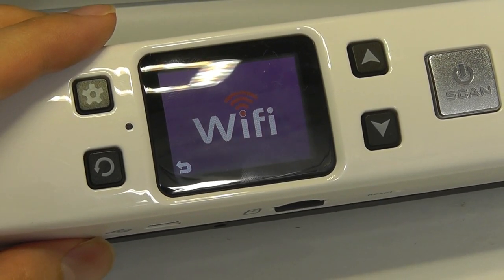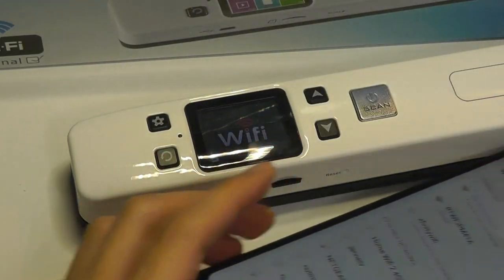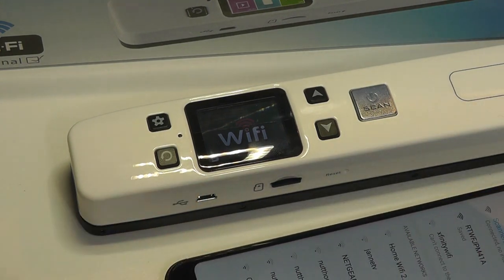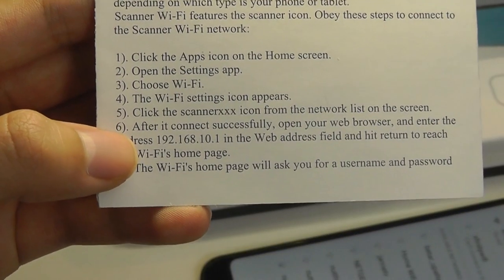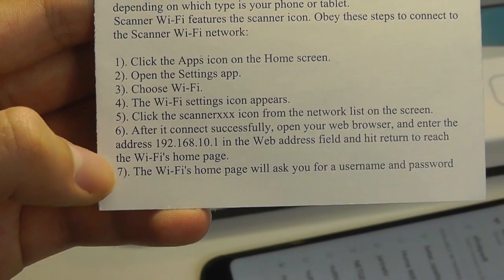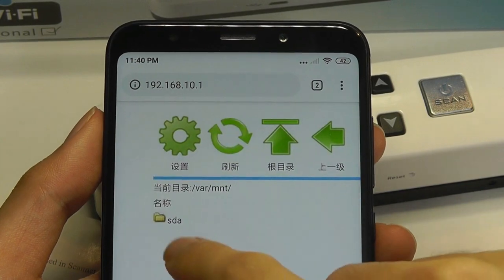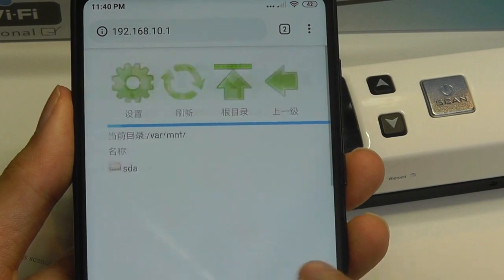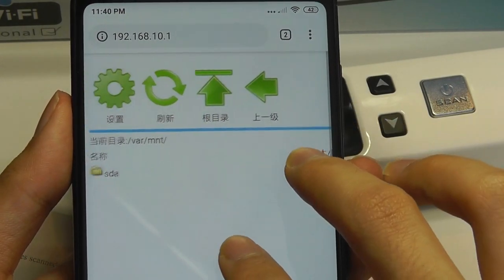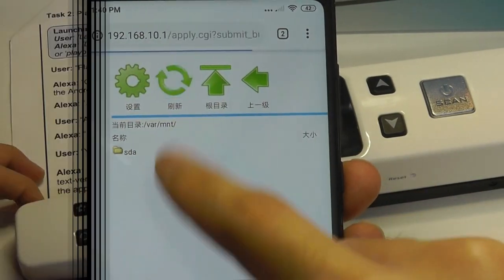That means the Wi-Fi has been turned on and we can connect to it on our phone. The really interesting thing here is it doesn't actually have a companion app that you need to download from the iOS or Android Play Store. Rather, to access the scans you simply go into a web page — you type in 192.168.10.1. You can see this interface; it's very simple but you can navigate around the file structure of the SD card. Some of the icons are still in Chinese, so it's not the best interface, but it's functional.